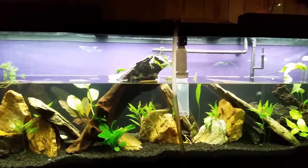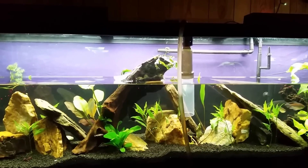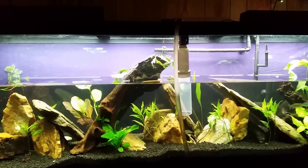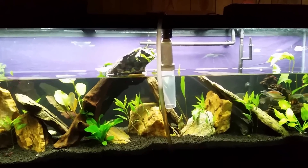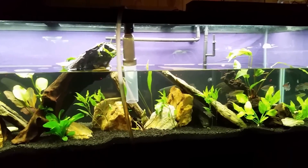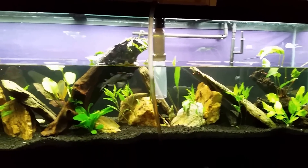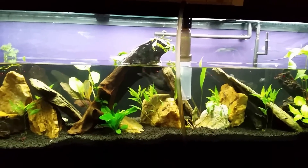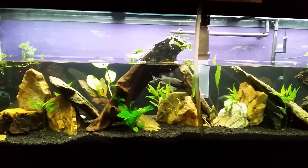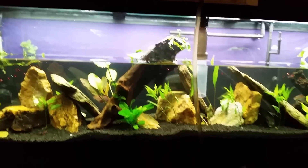The bacteria itself lives on surface material — it lives on surface area. That's important. I've heard a lot of people talk about speeding up the cycle in a new tank by pouring tank water from an established tank into your new tank. Don't do this. Don't waste your time. All you're doing is pouring dirty water into a brand new tank. It's already full of nitrates — already full of the end result of the nitrogen cycle. You're wasting your time. Don't bother doing it.